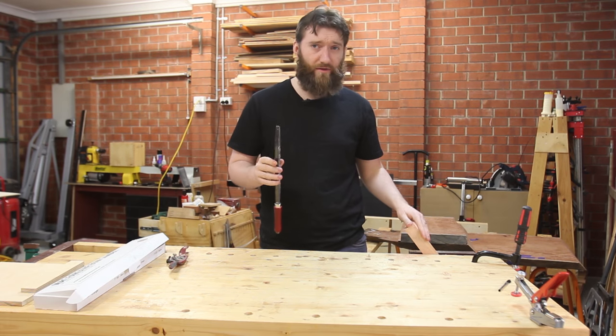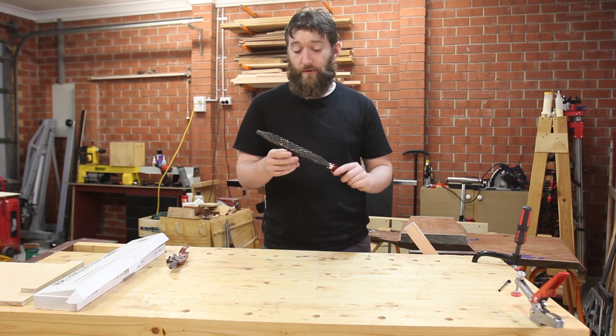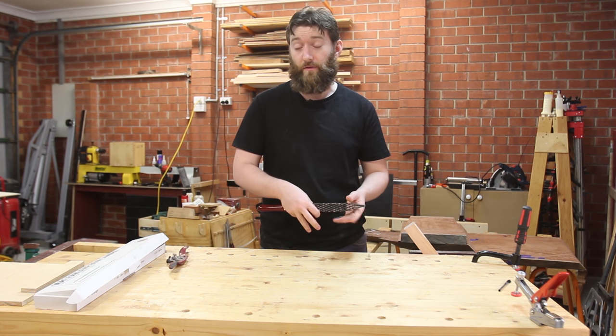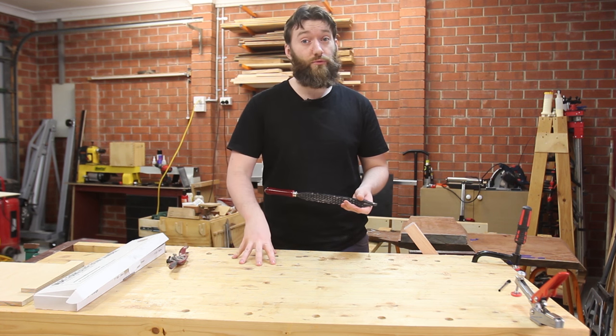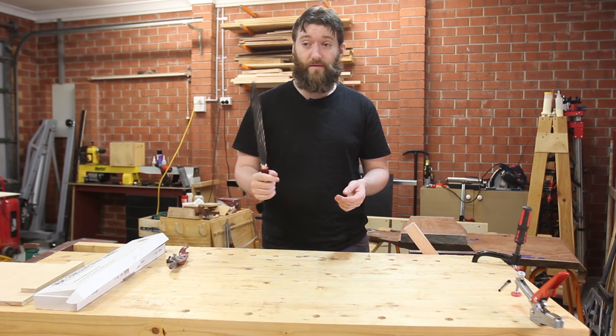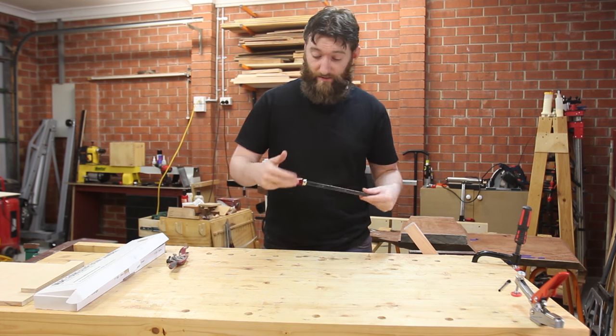Even if you're not sculpting stuff or doing curved legs, it can be really useful to round over a tenon if you're routing your mortise rather than squaring up the mortise — you can round over the tenon instead. Again, this is much quicker than a chisel. So yeah, definitely recommend that.